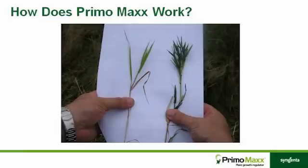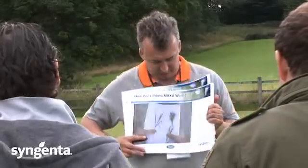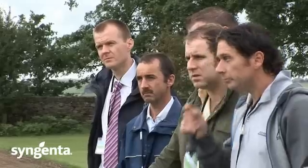Some simple pictures here to show you what is going on with Primo. You can see here this is the treated and this is the untreated plant, and you can see straight away there is a big difference. It really demonstrates much better than I can in words what is actually happening to the plant.